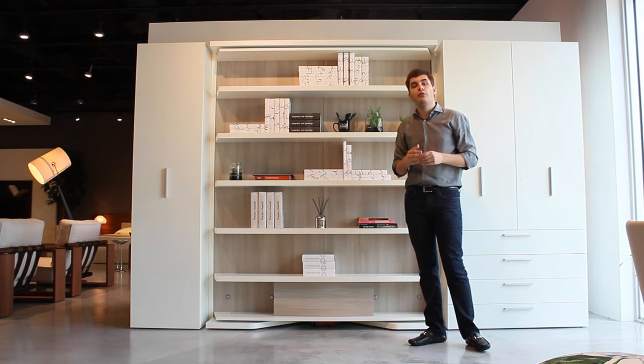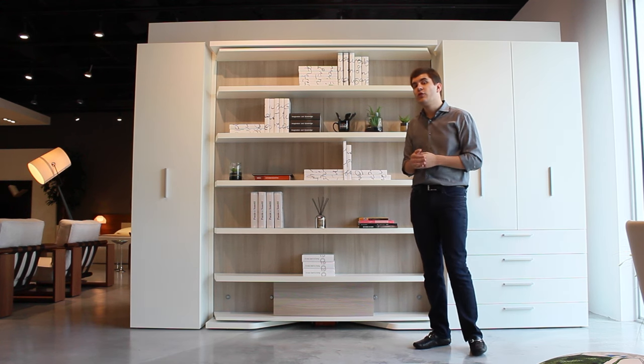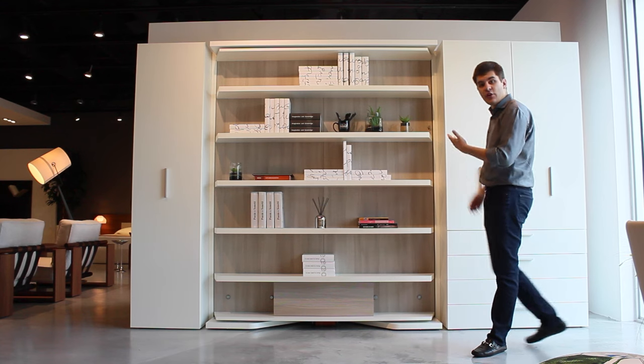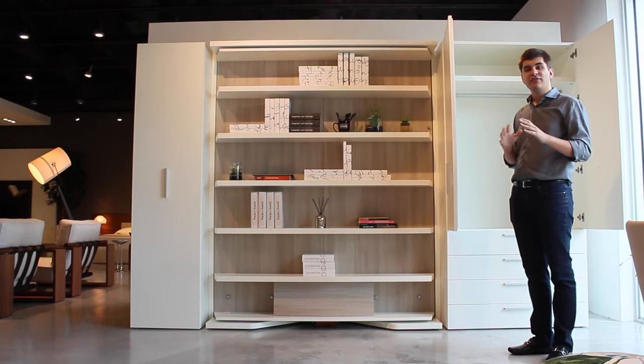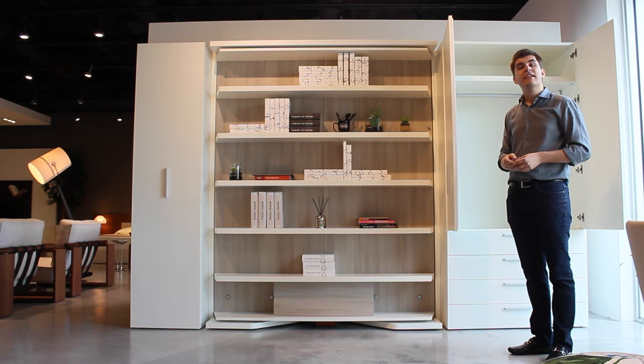The LGM is also available as a standalone product, or since it's modular, you can put additional shelving or wardrobes on both sides. Here you can see that we have a wardrobe with a hanging bar and some drawers. But the Anima Domus project department would love to make a composition ideal for your needs and your space. Thank you so much for watching. We hope to see you here soon.